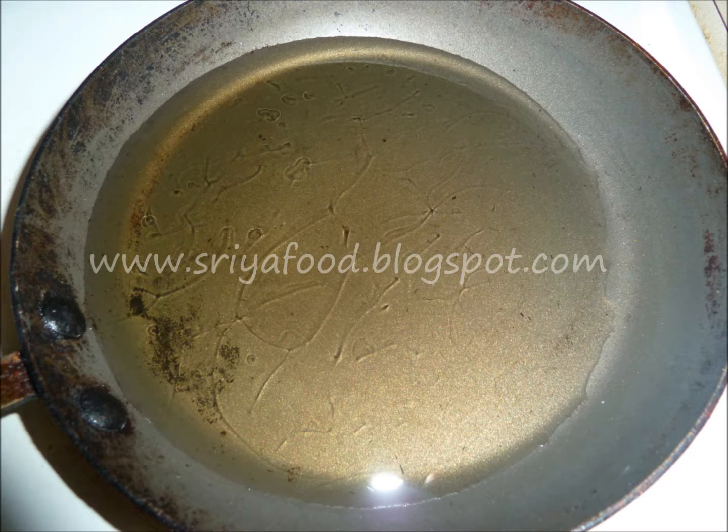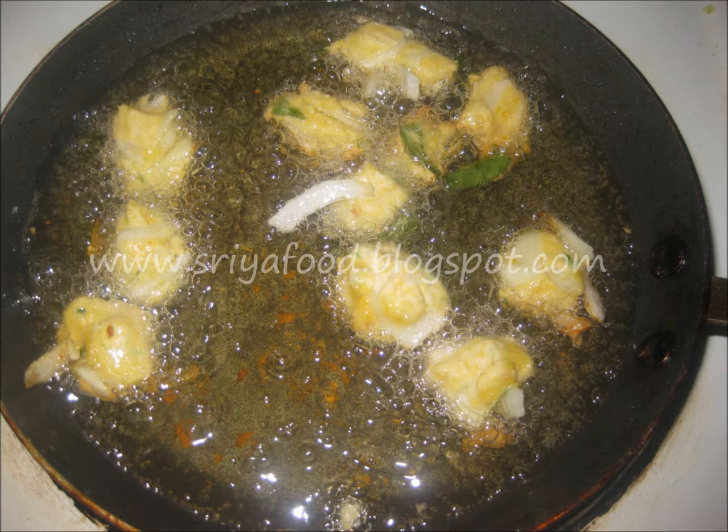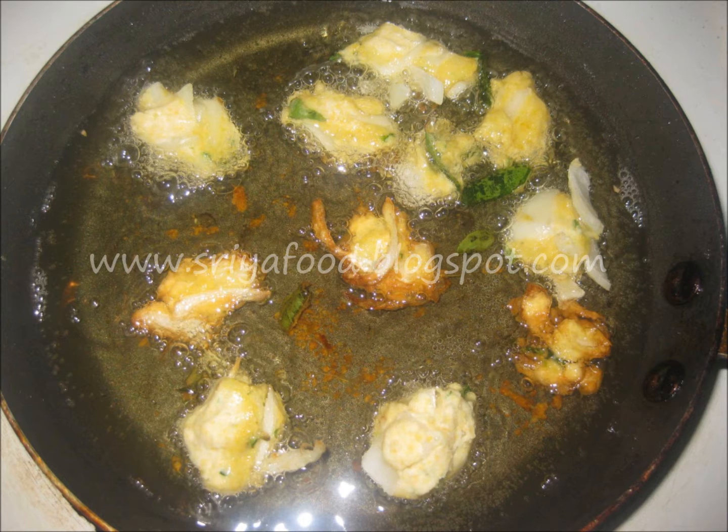Heat a pan and add oil to it. When the oil is hot, turn the flame to medium-low or medium-high. Gently drop the pakora dumplings one by one into the hot oil. Slightly increase the flame but don't make it too high, because the pakora will be cooked from outside but will remain raw inside. Keep it at medium-high flame.